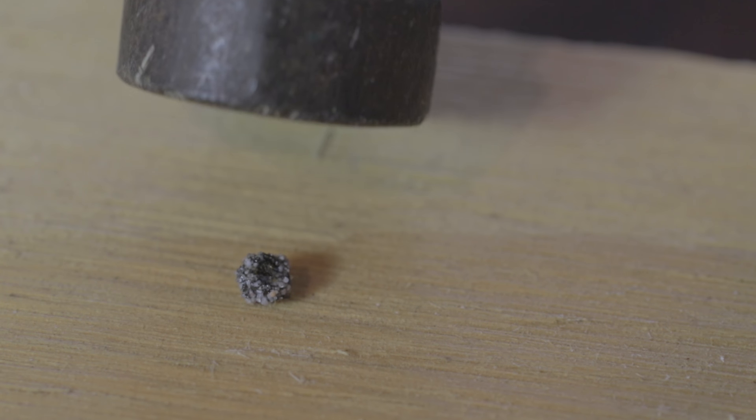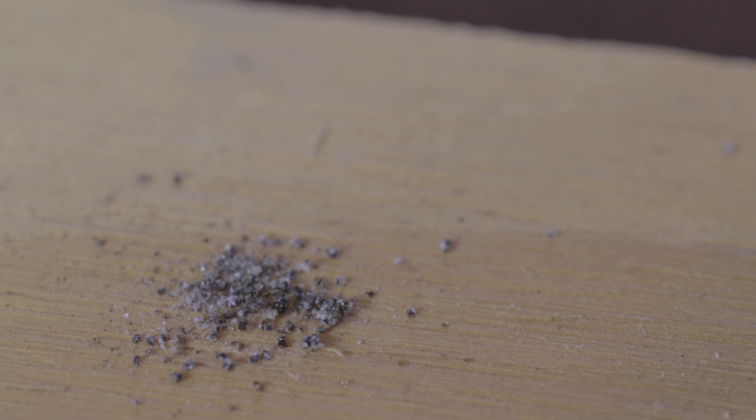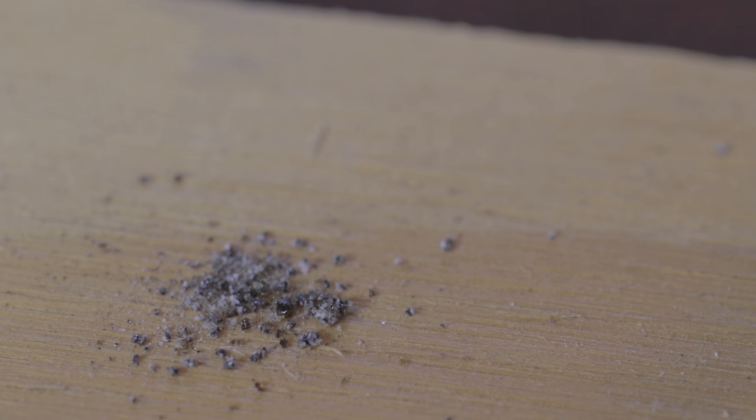So I've got myself a little hammer and a little piece of sand glass, and I'm gonna smash the sand glass. I'm not really sure what I'm trying to accomplish. Look at that — it just looks like sand again.